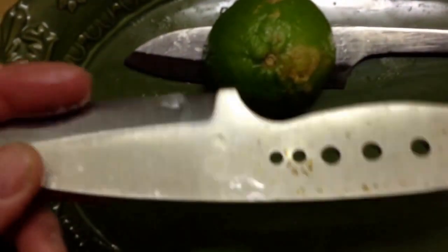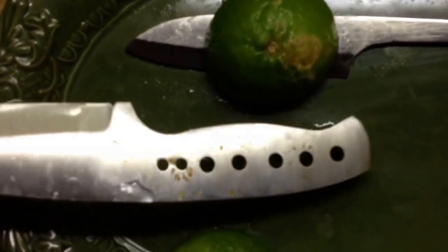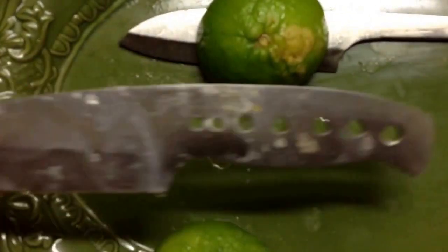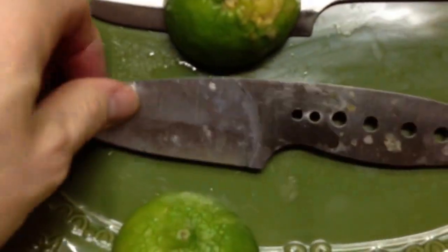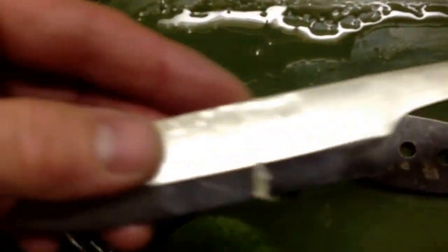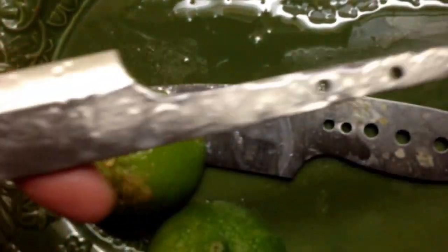There on the handle, it's odd — starting to see a little rust on the handle, but not exactly where the acid was. This knife is the AEBL, and this is the 14C28N.